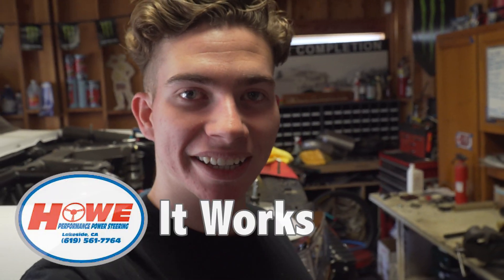Welcome back to the channel. Today's video is going to be all about the hydraulic ram in our steering system, how it works, and what's inside it. The clips you're going to be seeing were actually supposed to be in episode 3 of the steering series, but that video was already getting long, so I decided it would be best to make it into its own video.